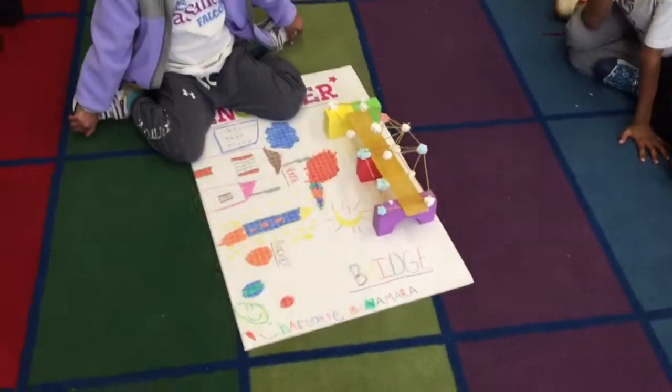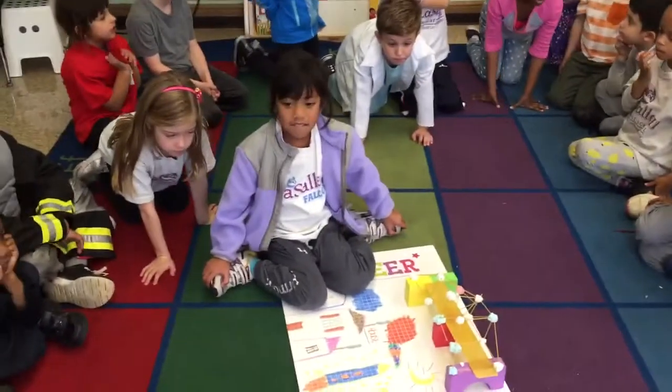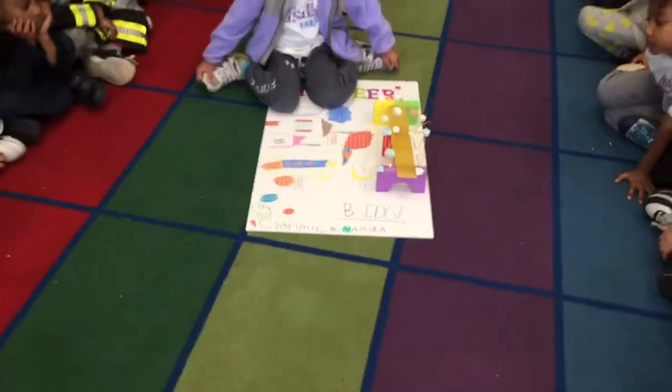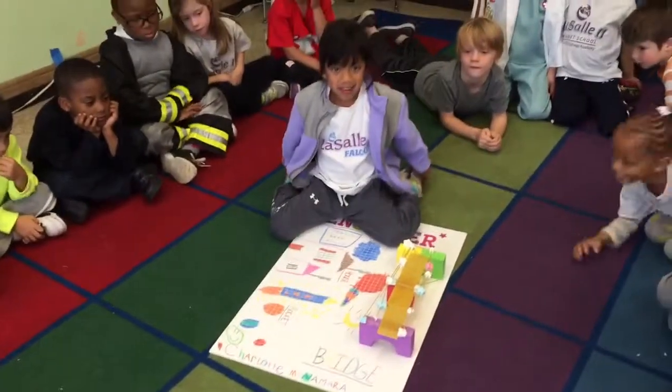Do you want to tell us a little bit about your bridge? Is your bridge a real bridge that cars can drive on? No. So what is your bridge and how did you build it? You used marshmallows! Do real engineers use marshmallows?